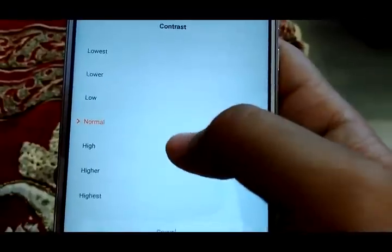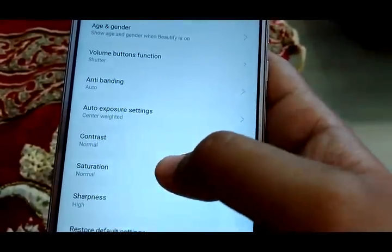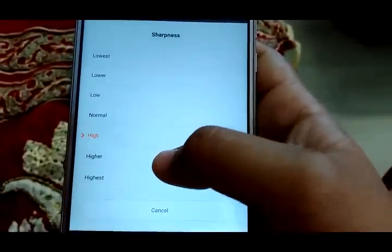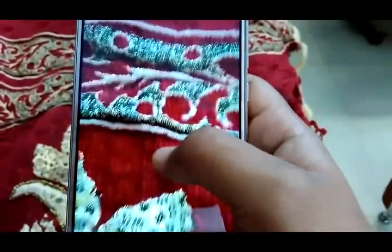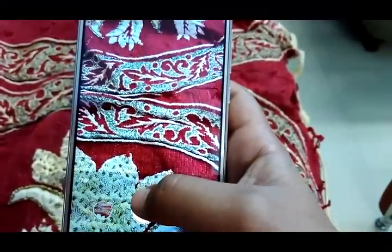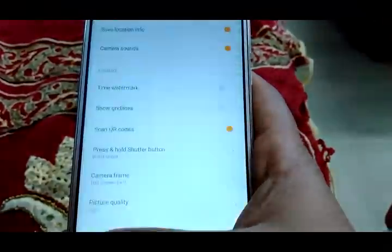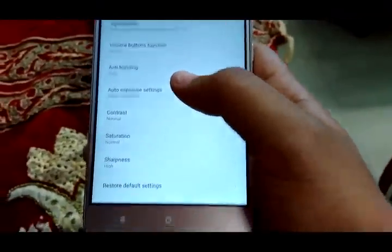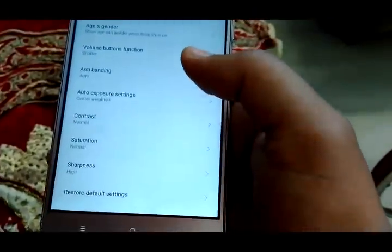The next option is contrast, which controls the brightness and darker and brighter sides of photos. Then saturation, which also controls a brightness-like feature of the image. And sharpness, which ranges from high to low and controls how sharp you want photos. If you set sharpness to highest mode, the photo will look a little unnatural, so I recommend keeping it on normal or high for the best photos. The last option in settings is restore default settings, which resets all settings to their defaults.